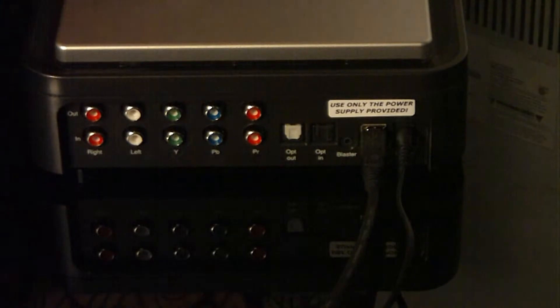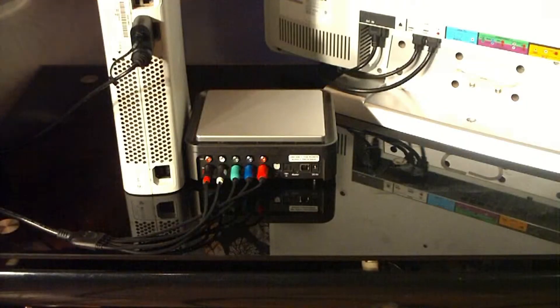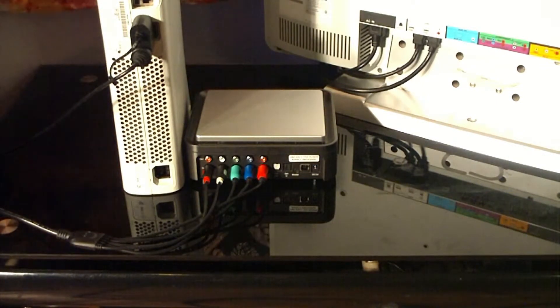You only need one audio-video connection from your set-top box, cable TV, satellite, or next-generation console. We are going to use the Xbox 360 for this demonstration. So to connect your Xbox, you're going to use the component video output cables to connect to the input cables near the rear of the HGPVR.